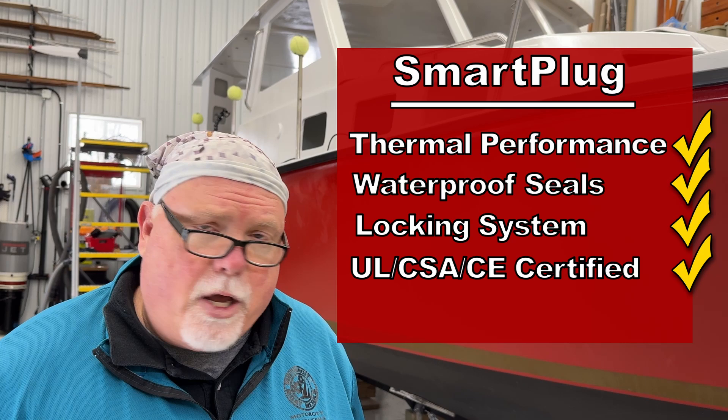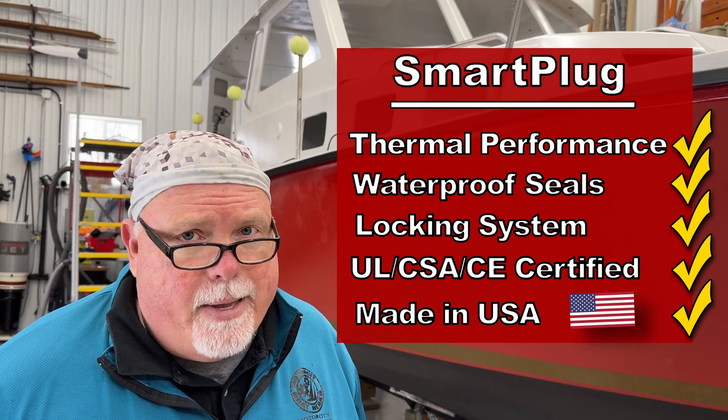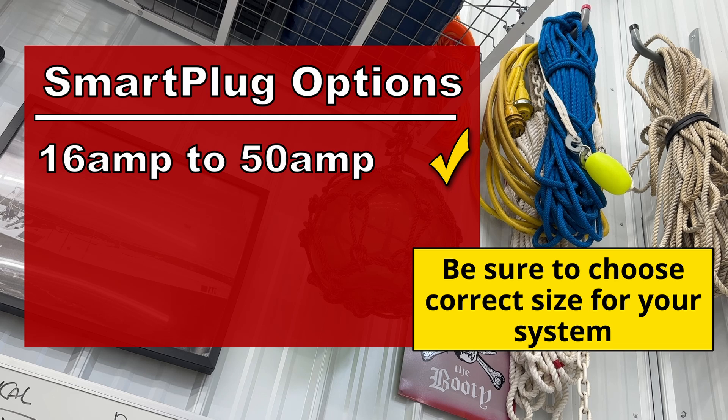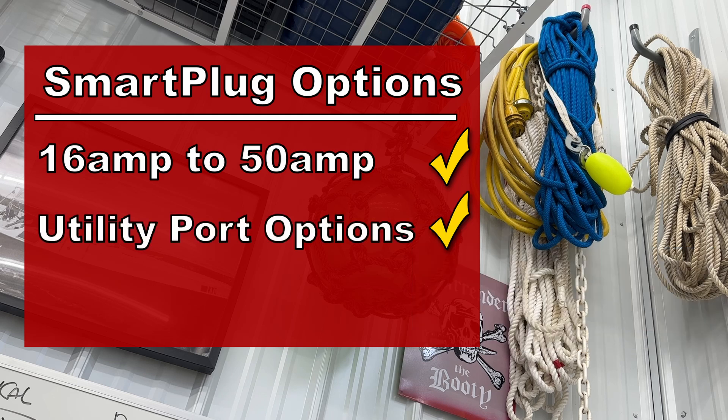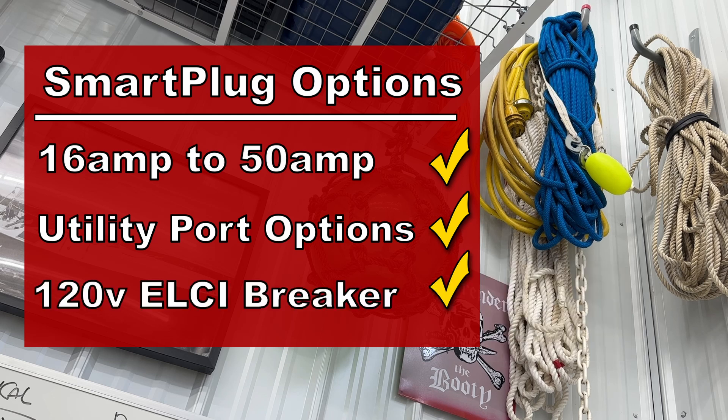With yellow plugs, all support for the cable relies on the metal blades going inside the socket. The Smart Plug is different — the actual housing of the cable locks in place to the plug socket itself. The Smart Plug has all the certifications you need, has been reviewed online extensively, and is made in the USA. It comes in options from 16 amps up to 50 amps, in plastic or stainless steel versions, and is used in marine, RV, and off-grid applications. They've also got Smart Plugs for data ports and an ELCI breaker and circuit tester — a mandatory safety feature for all new boats and boats being refitted with a full electrical system.